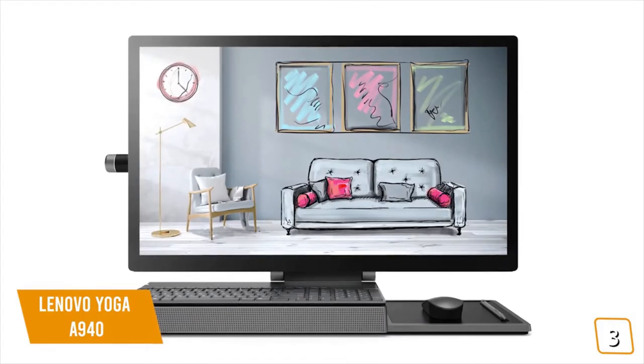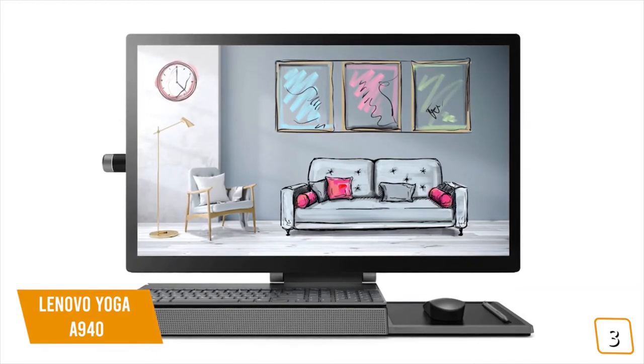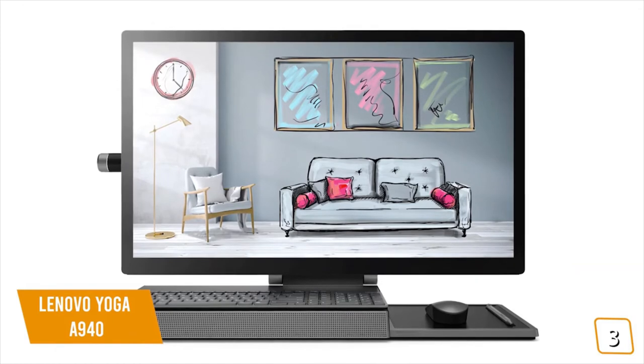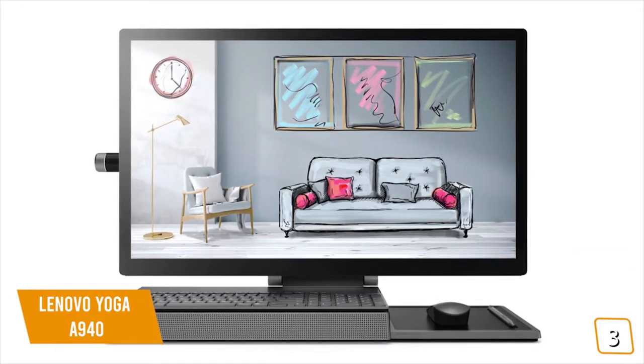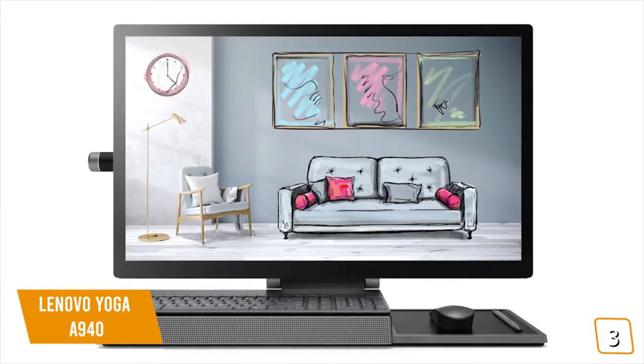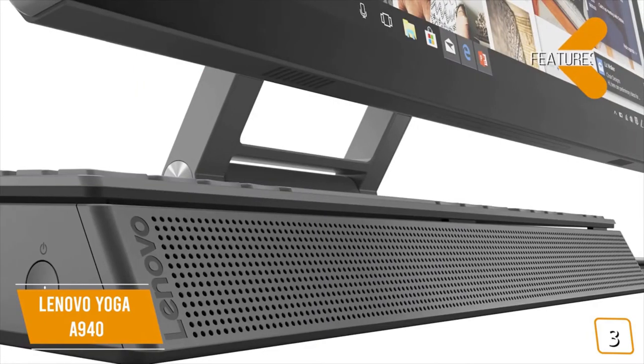The Yoga A940 does come up a little short when it comes to GPU support, so if you work in 3D or effects-heavy video editing, you may find the performance somewhat lacking compared to the iMac and Surface Studio 2, which are both coming up later in this video.